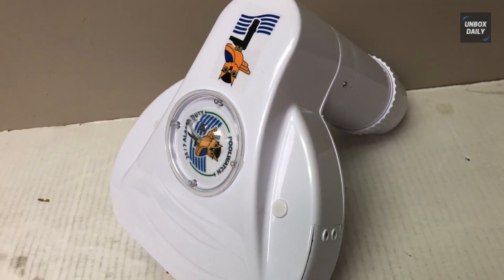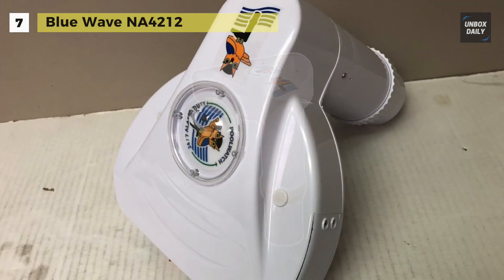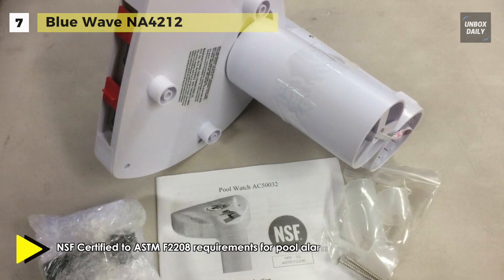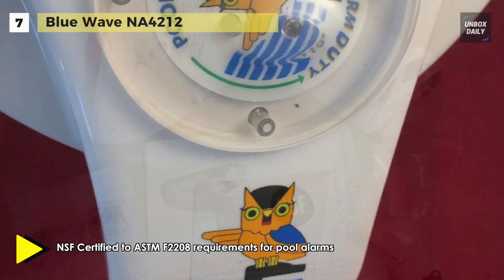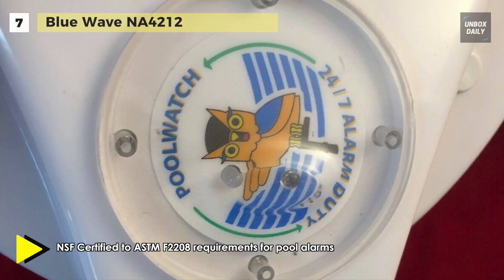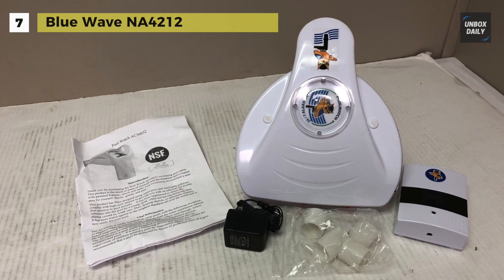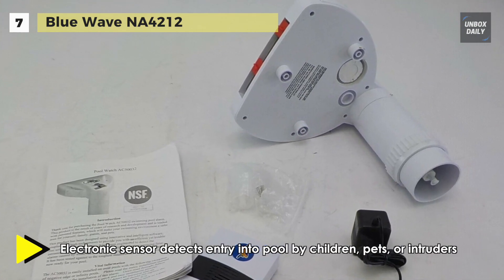Meet the all-new BlueWave NA4212. This pool alarm system works with both above ground and in-ground pools to provide you with an efficient yet trouble-free solution to pool security. It is loaded with patented features and is designed to make your swimming environment safer for your family, guests and pets. Its innovative and intelligent software is coupled with high-tech sensors that will detect intrusion into the pool by a young child.